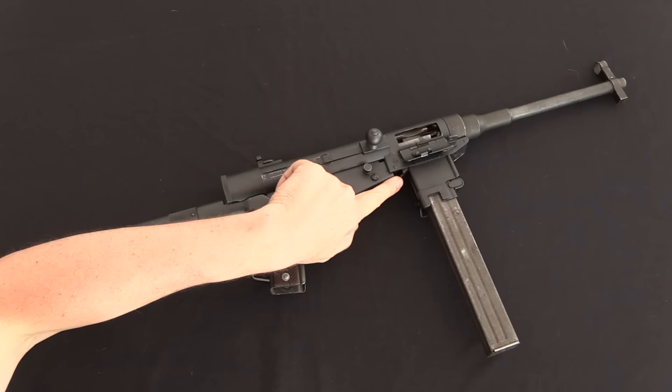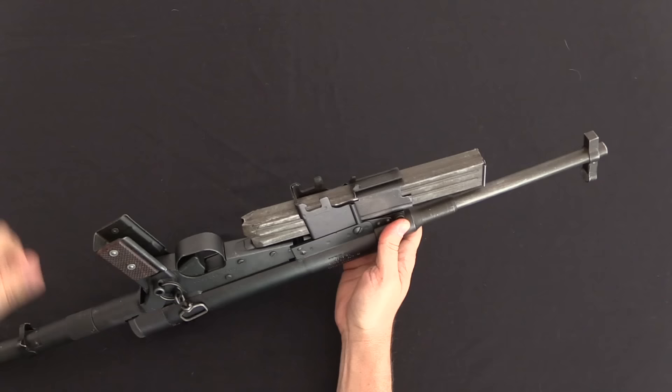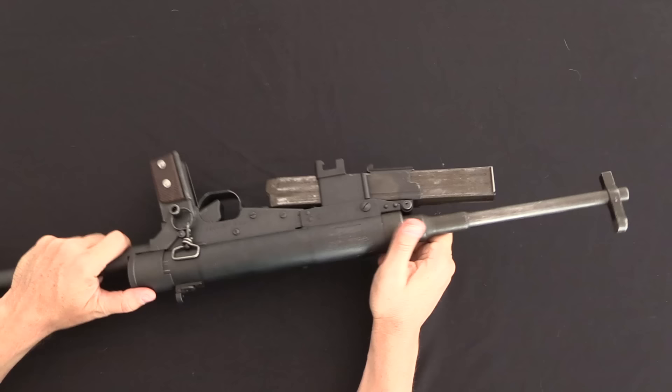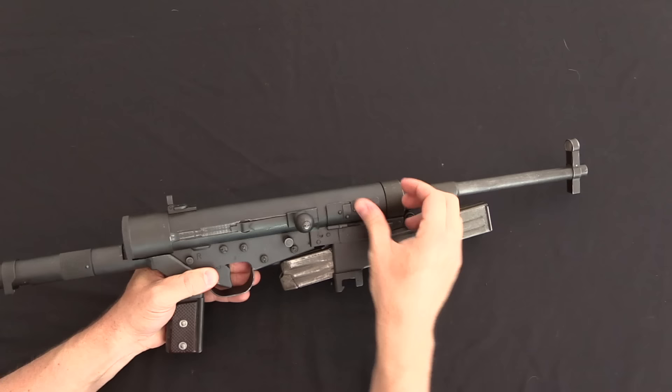We'll start by folding the gun up, beginning with the magazine well. There is a latch right here which allows me to push the magazine forward. I can then press the magazine release button and pull the magazine back into the magazine well. There's a little stop on the receiver so the magazine comes to rest here. You can do all this with the magazine fully loaded, which means you can have this gun folded up in a totally safe stowed position with a loaded magazine already in it.